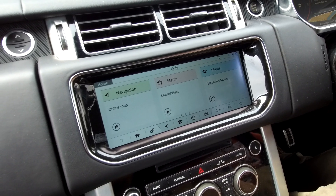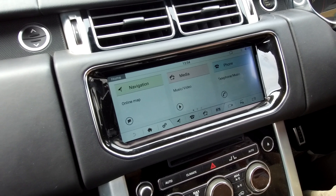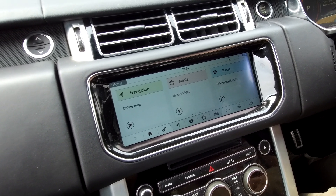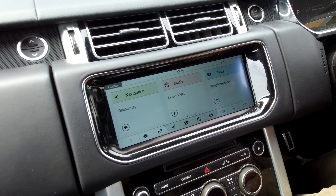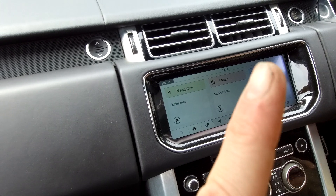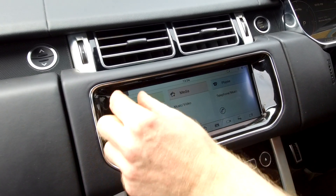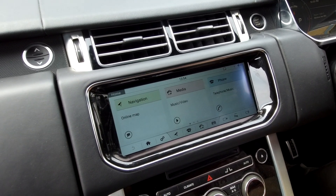This is another in our series of videos about problems we've faced and overcome with the Android head unit in the Range Rover L405. We've upgraded from the standard one that had physical switches either side, and we've now got this big 10.25 inch Android screen in.